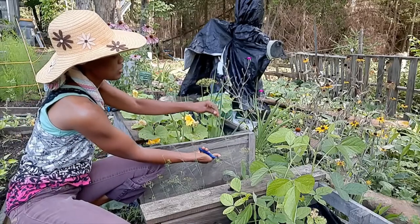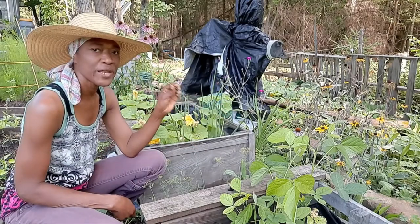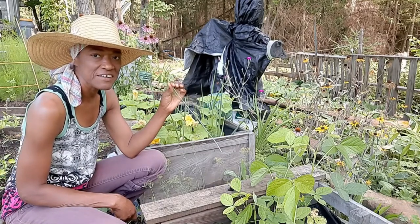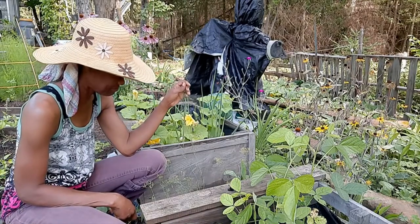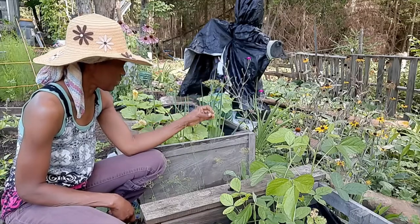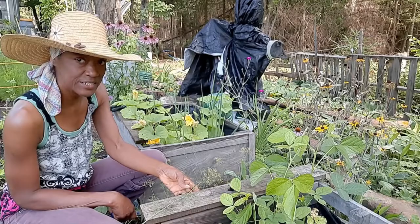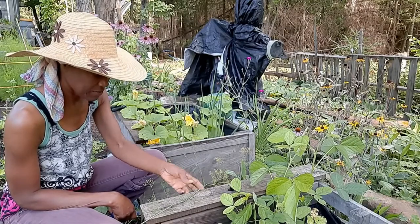I bought two packages of dill seeds and when I opened one of them, there were no seeds in there — the package was empty. But for what I'm doing, I think I have enough dill here, so I'm just going to go ahead and cut a couple of sprigs.